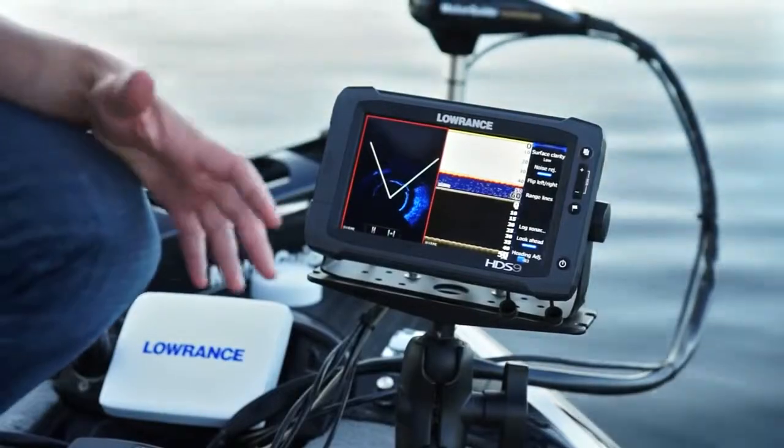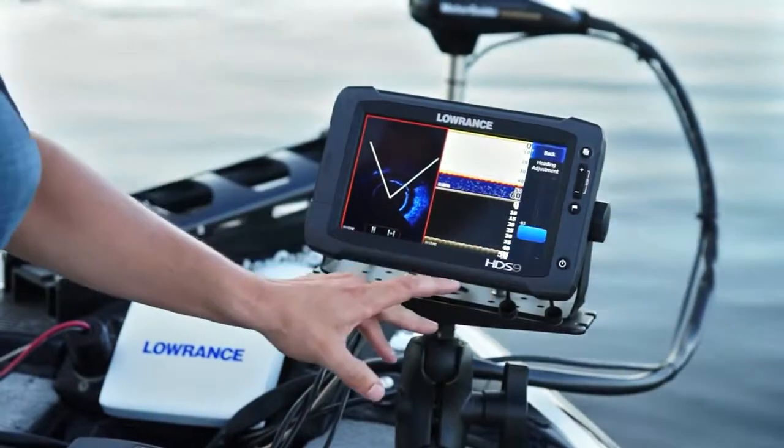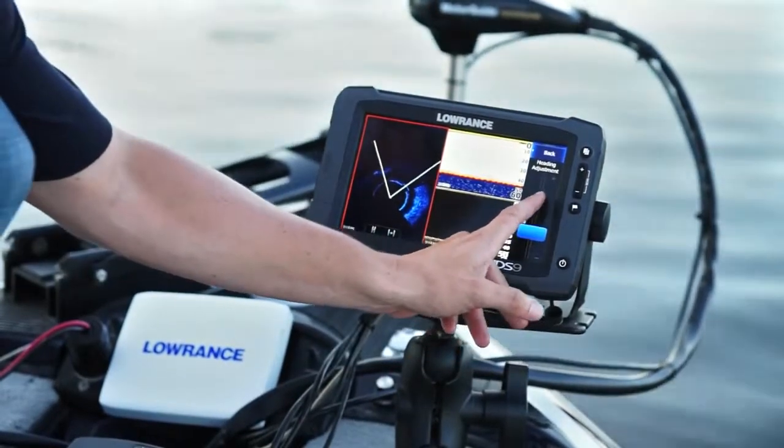Once you've installed the Spotlight Scan Sonar, you'll need to calibrate the foot pedal sensor. The instructions can be found in your owner's manual. After you've done your foot pedal calibration, you'll need to adjust your heading. All you have to do is go into your heading adjustment and you can make one-increment changes.